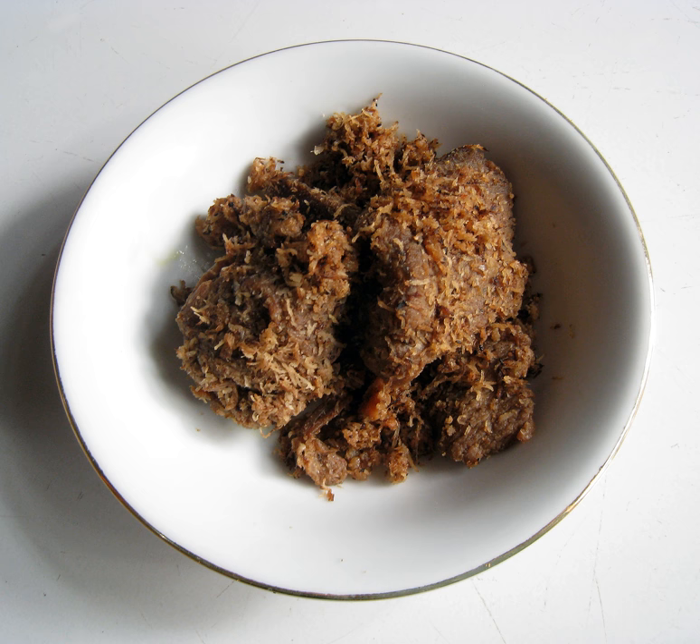In Malaysia, the term sarundang refers to meat floss instead; it can be mixed with grated coconut or not. While in Indonesia, meat floss is called abon, and sarundang is clearly referred to as spiced and sautéed grated coconut.